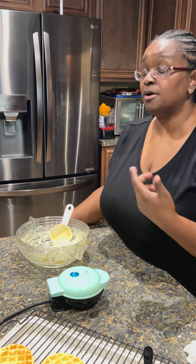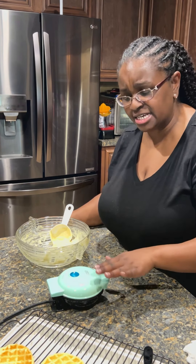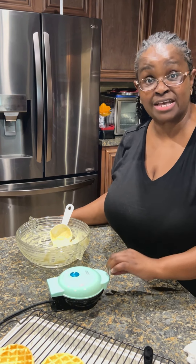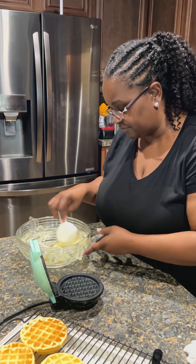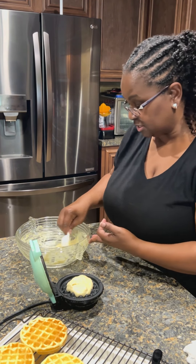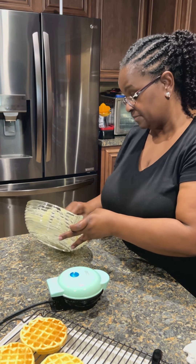You can purchase it from Target, Amazon, or Walmart probably has it too. When we purchased ours it was about $9.99 at Target — not sure if the price is still the same. It's called the Dash personal size waffle maker, and at Target it's usually near the coffee makers. It's a great option if you're trying to cut back and get healthy and fit.